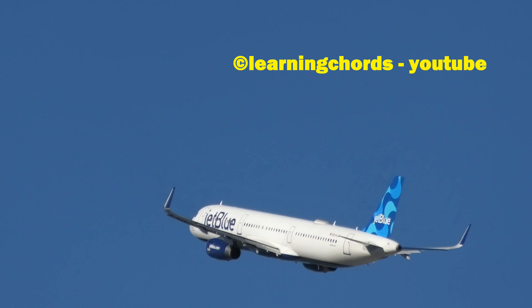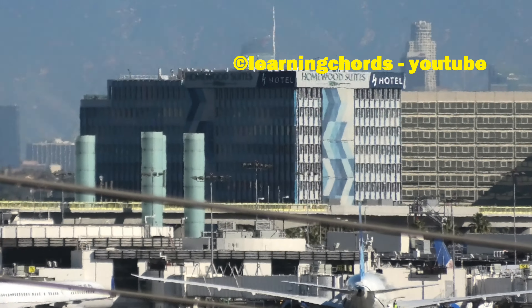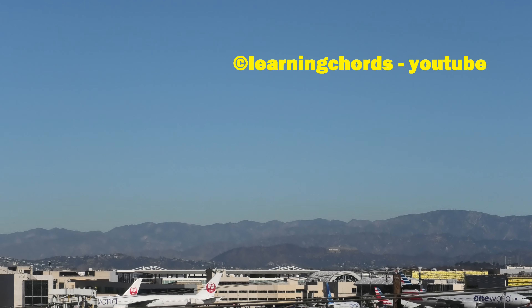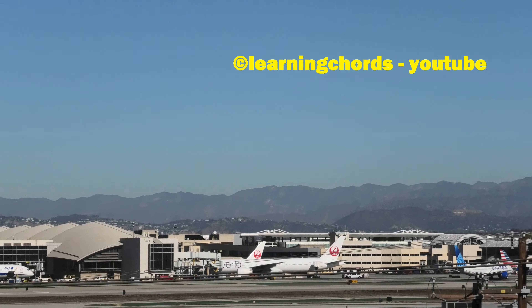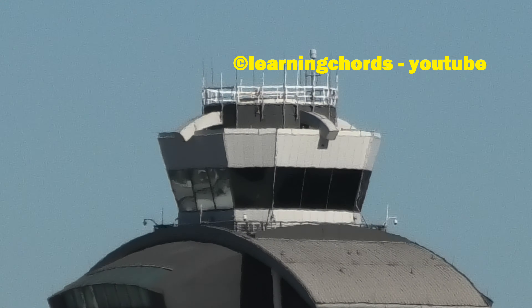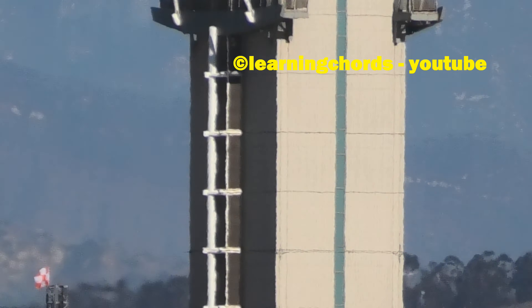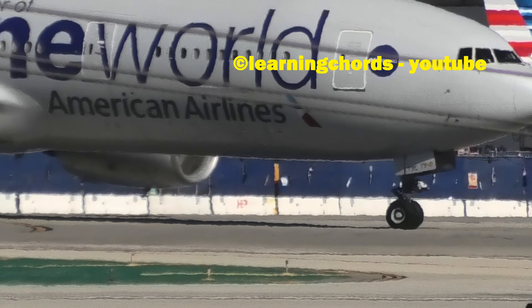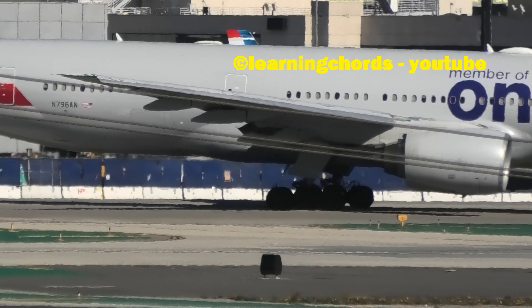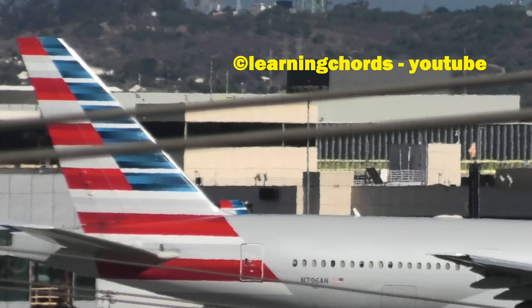Now we're going to do the digital zoom at 70. We've got the new camera. We just did the optical zoom at 24x, then the 32x intelligent zoom, and now we're at the 70x digital zoom. Let's zoom in to the control tower — full zoom. Zoom out a little bit. You can definitely tell this is a more powerful zoom.